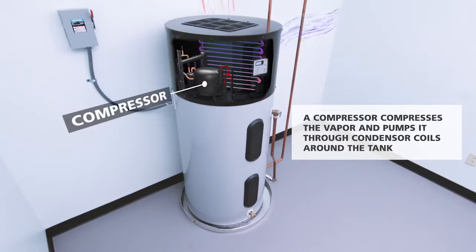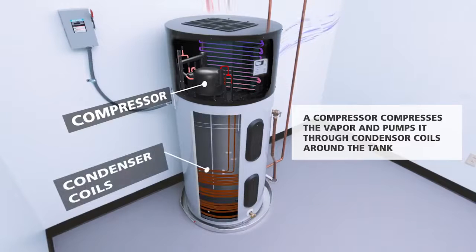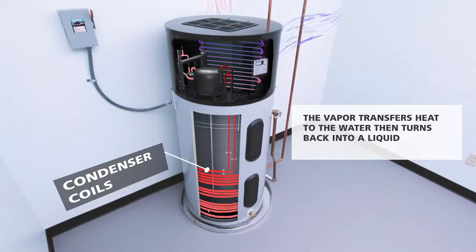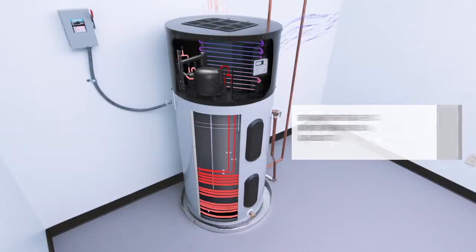A compressor compresses the vapor and pumps it through condenser coils that are wrapped around the tank. After transferring heat to the water in the tank, the refrigerant turns back into a liquid and the process repeats.